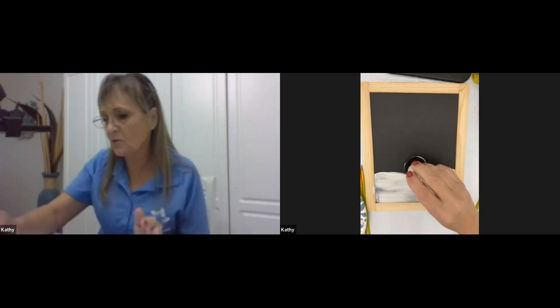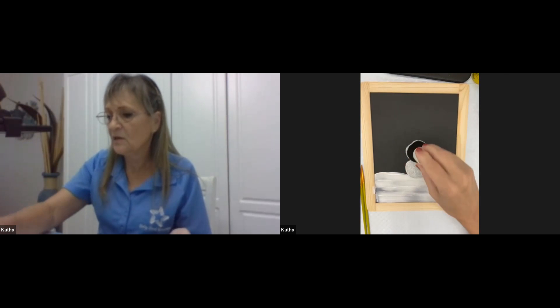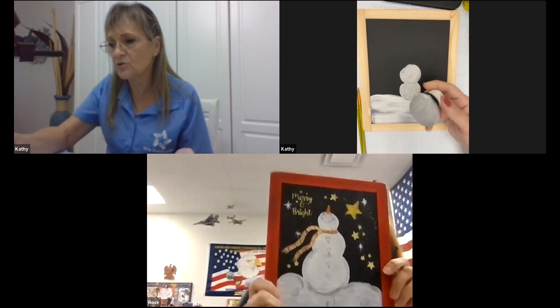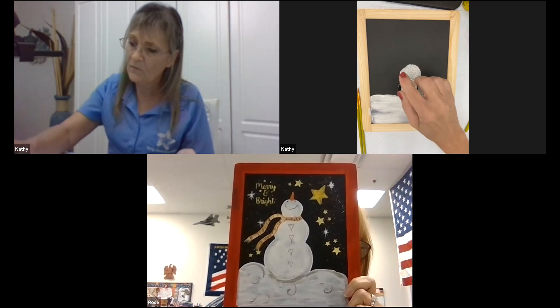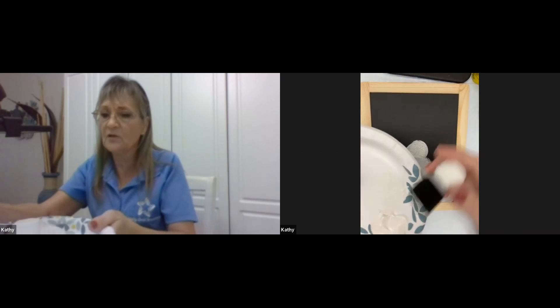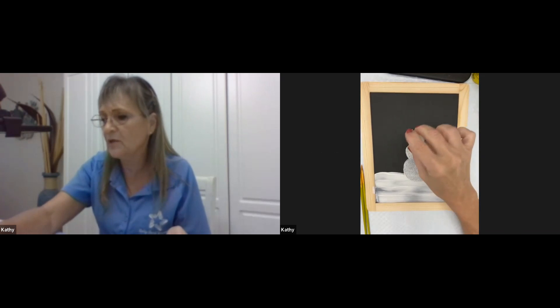We're going to put the base of the snowman on, then the center one — put the paint on the plate first. You can see that bottom one needs to be a little larger, so use the same sponge but tap it around and roll it on the edges to make the bottom one just a little bit bigger. Next, use the small sponge for the top — that will be his head. Tap it and roll it, and don't have too much paint on it or it'll just ooze out.